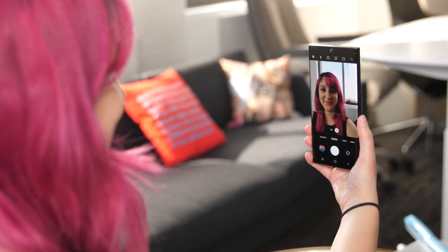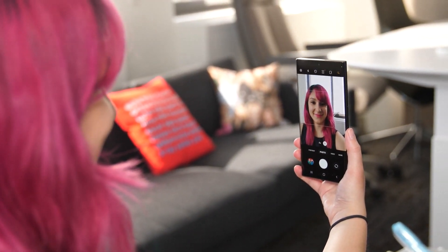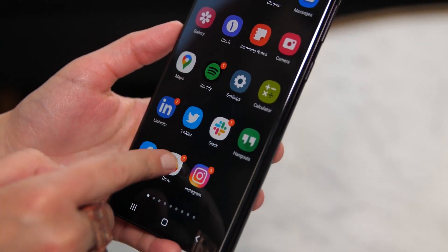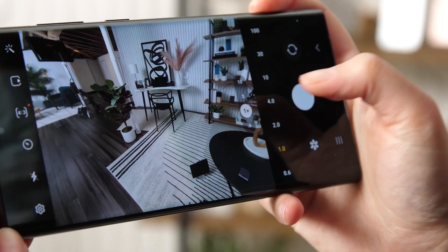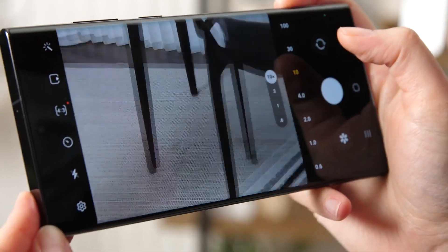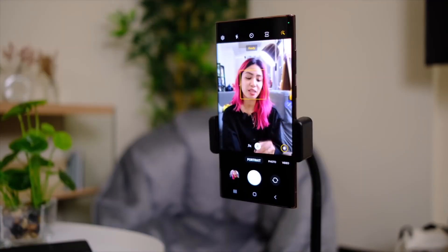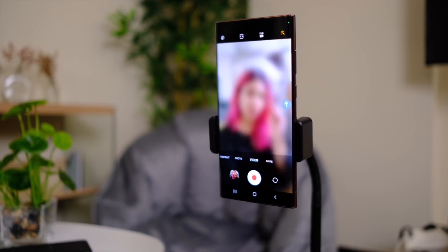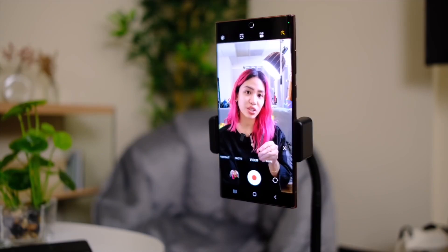Studio lighting for selfies, automatic night portrait mode on the front camera, and even a pet portrait mode are all included. There are also new night mode features, dubbed Advanced Nightography by the company. It employs the company's new 2.4μm pixel sensor, which captures more light than previous models. A 40MP front-facing camera is located on the front of the S22 Ultra.